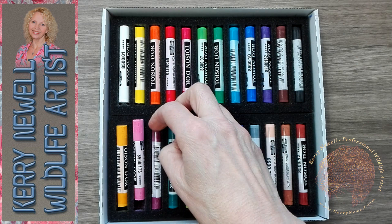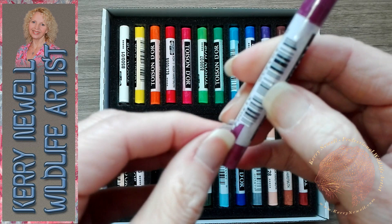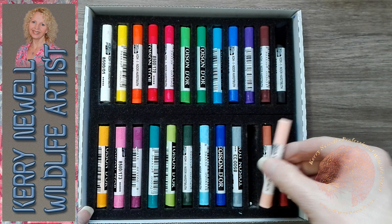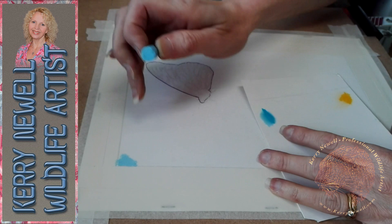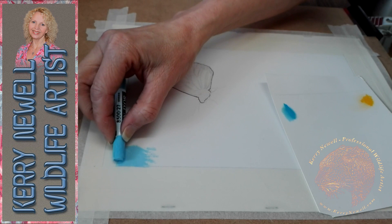They come well packaged in a cardboard box, surrounded by foam, which is nice and secure. The thing I love about these straight off is this wrapper. You can remove just a little bit of the wrapper to reveal a little bit of the pastel and work with them like that, or you could just break pieces off like any other pastel. I really like the idea that you can keep some wrapper on the pastel — it saves getting pastel all over your hands. It'd be nice if they made the wrappers out of paper as opposed to plastic, but this is a super idea.